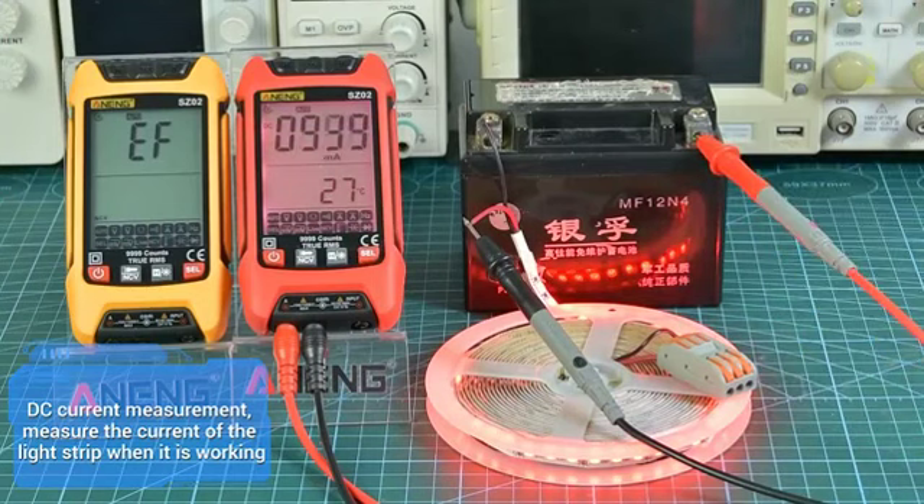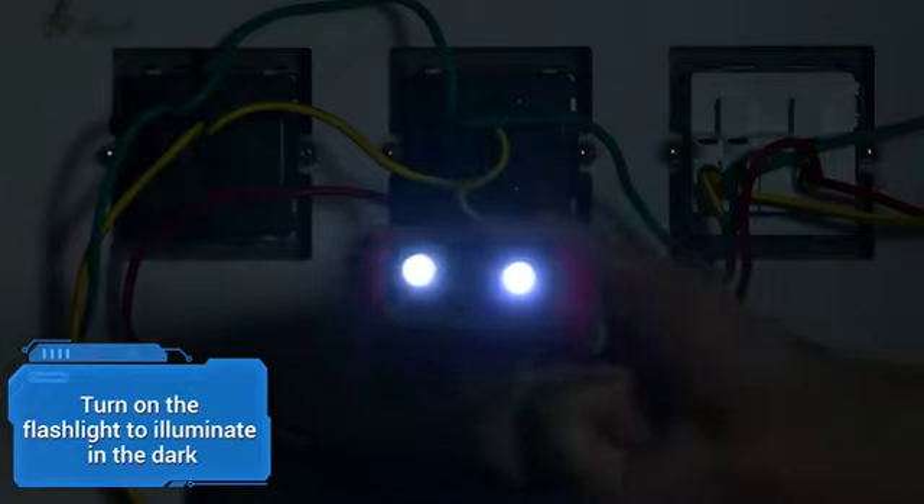For DC current measurement, measure the current of a light strip while it is working. Turn on the flashlight to illuminate in the dark.